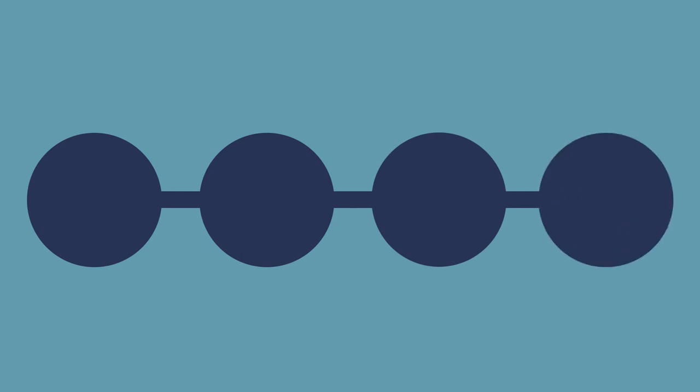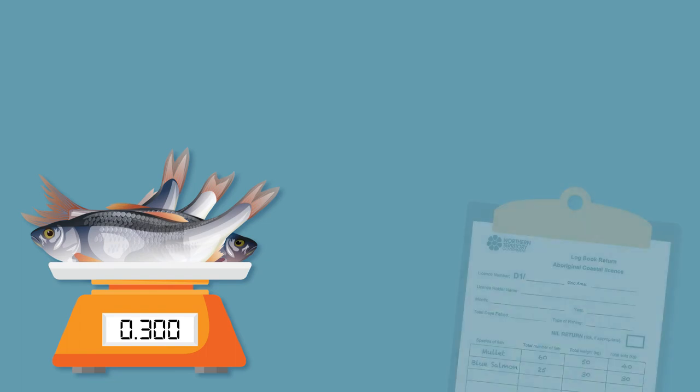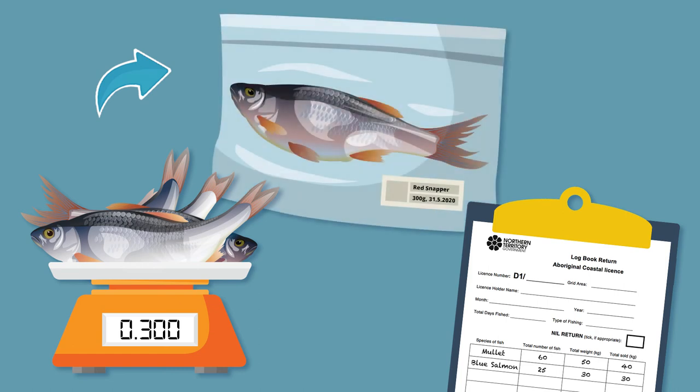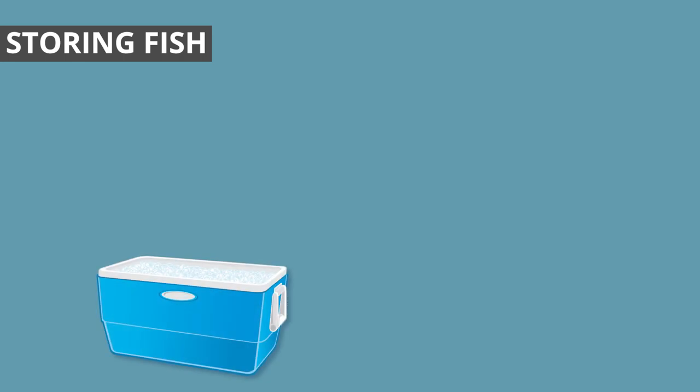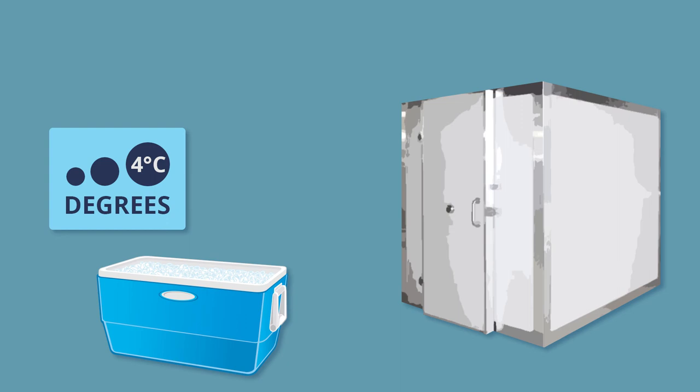Maintaining the cold chain is just as important when you've finished fishing. The amount of time a fish will stay fresh is determined by how it was treated, the temperature it's stored at and if it's been processed. You need to weigh your catch and the amount sold and record this in your logbook. Weighing and labelling your catch also helps you know what it is, when it was caught and how long it's been stored. Fish need to be stored correctly to stay fresh. Storing fish in a slurry or in a cool room at less than 4 degrees is a good way to store fish for a few days.